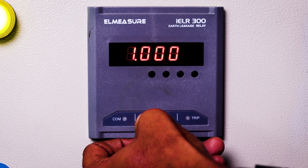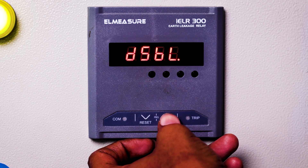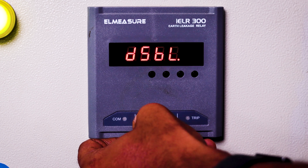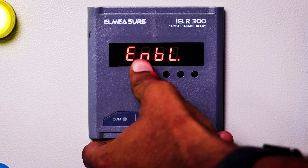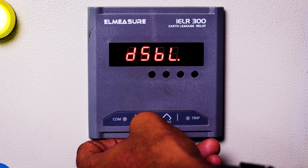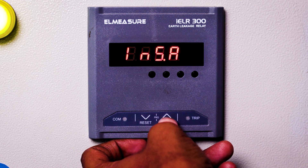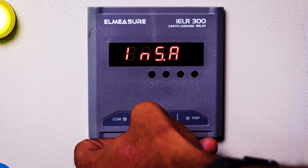Pressing the down button takes you to the next page — this is the tripping ampere setting. It is currently in disabled condition. If we want, we can press the down button to change it to enabled, but for now I am keeping it in disabled mode. Pressing down again moves to the next settings.